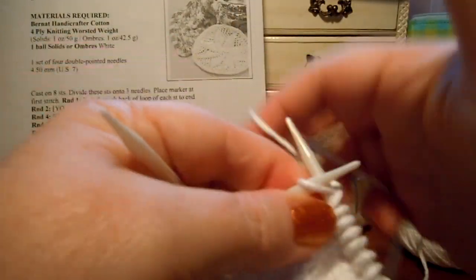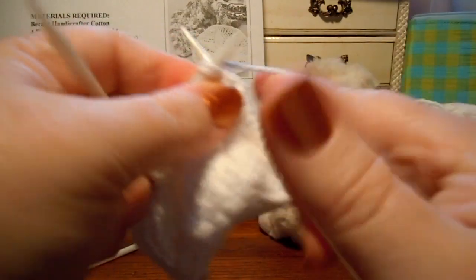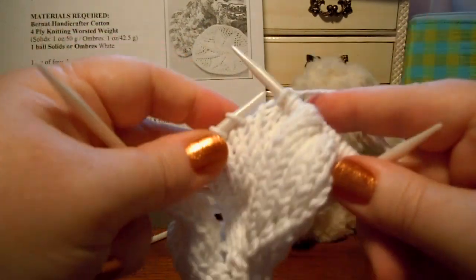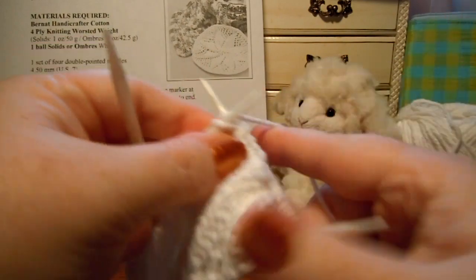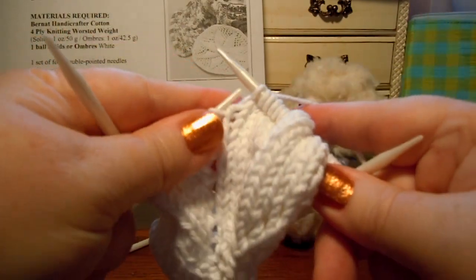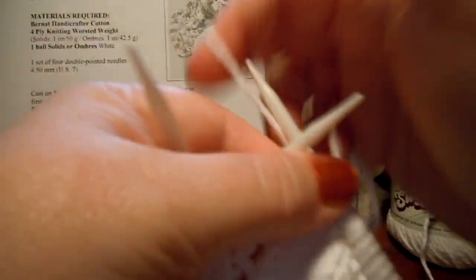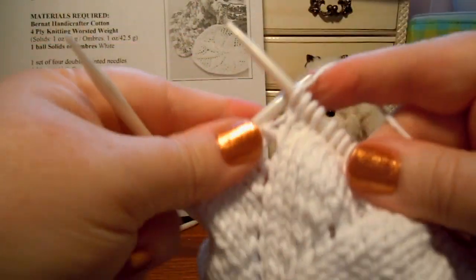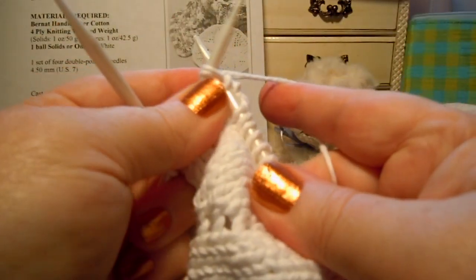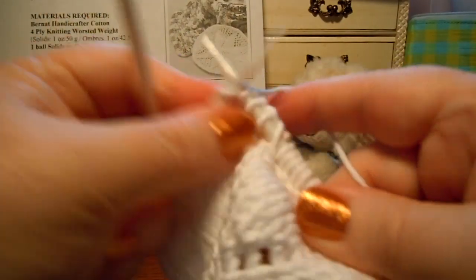Yarn over, knit 1, yarn over, knit 2 together, knit 6. And once again we're at that little line. Yarn over, knit 1, yarn over, knit 2 together, knit 6. I'm a tight knitter, so my knit 2 togethers are always hard to do.